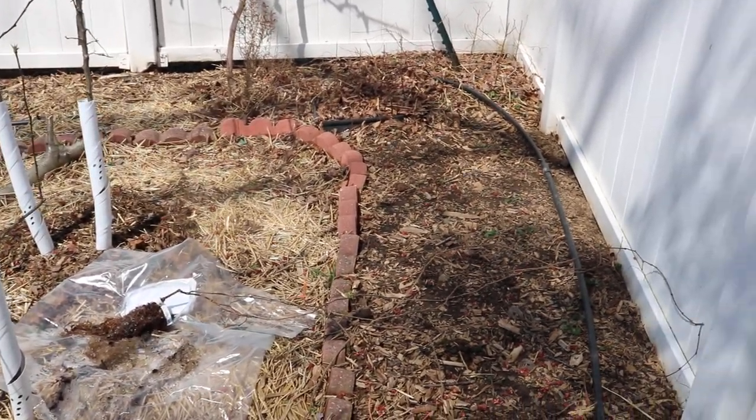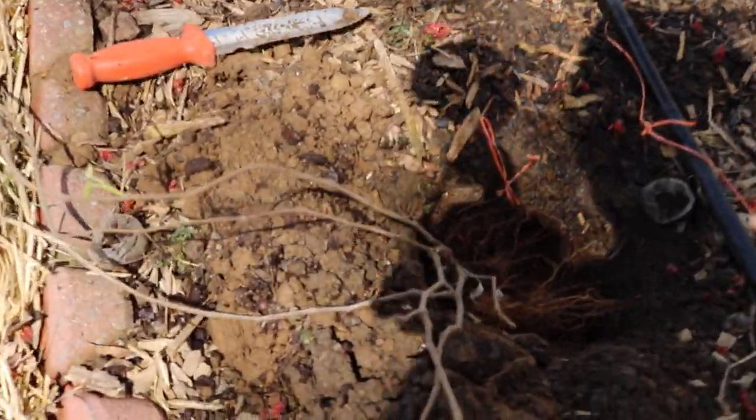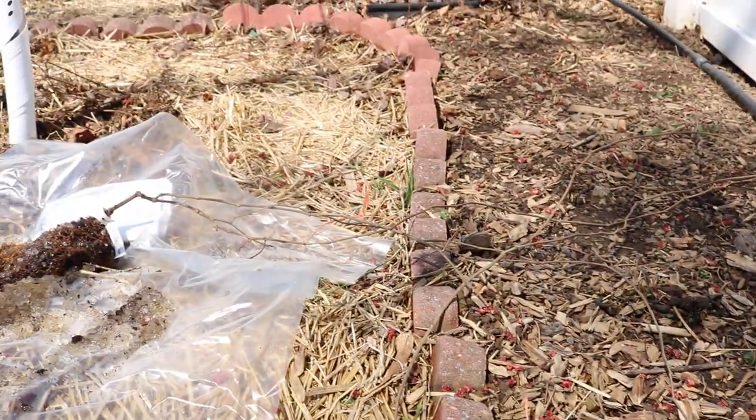Hey everyone, it's Ross and today I just got my order in from Isen's Nursery. These are muscadine grapes and we're going to be planting them today. I'm going to show you guys how to do that.